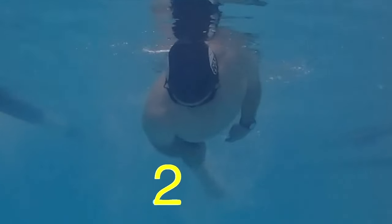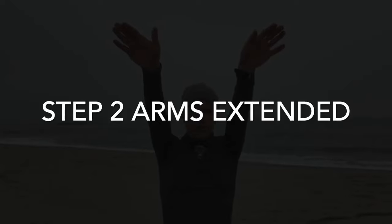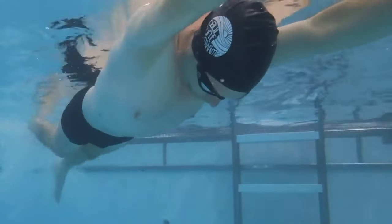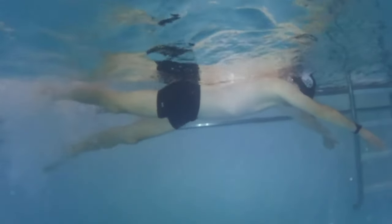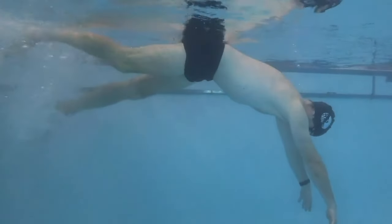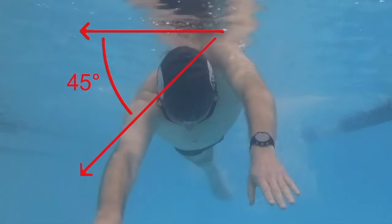Step two: arms extended. Take a deep breath and hold it for the entirety of this drill. Lay flat on the water surface with arms fully extended forward. Move arms down to a 45-degree angle to relieve shoulder tension. Start a slow flutter kick for balance, then press the buoy to pivot your legs up and keep your body level with the surface. Use the flutter kick to rotate your body 45 degrees to each side.